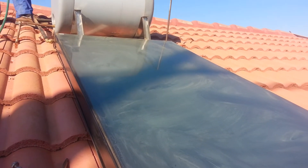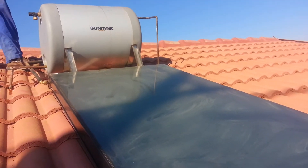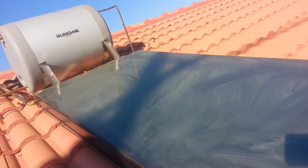We will wait until the water gets warm, because this works with the sun and this solar panel. It will take almost an hour, but it depends on the sun.